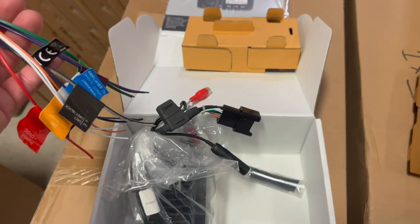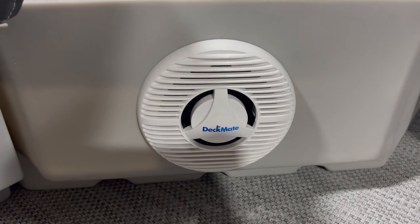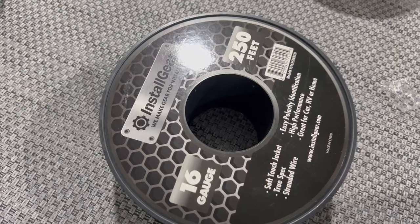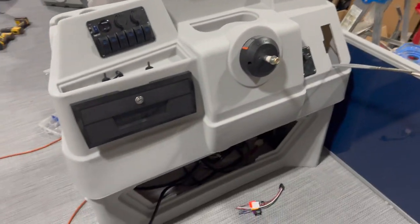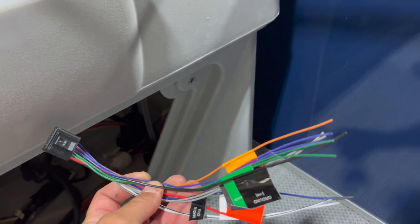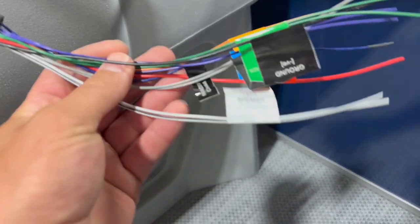The speakers we're installing are the Deckmate speakers, a six-and-a-half inch speaker from pontoonstuff.com. We've installed these on dozens and dozens of boats — no one's complained. They actually have great sound for a $30 price point. We're using 16-gauge install gear wire, which you can find on Amazon — and even the Garmin head unit you can find on Amazon. What I'm going to do is run my wire down from each speaker one by one, come back in, and splice that into my harness for each corresponding speaker to keep things nice and tidy and make sure every speaker is connected to the proper input.